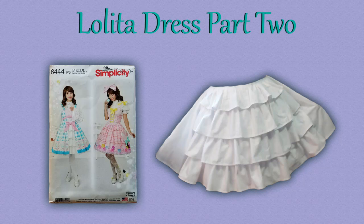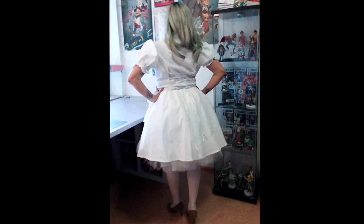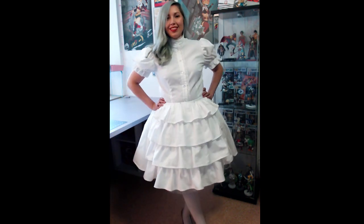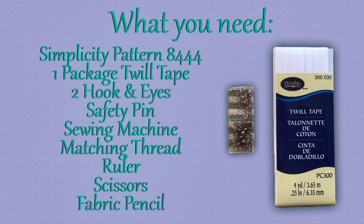Hello everyone and welcome back to my part two of the Simplicity pattern 8444 for the underskirt. This will be the last piece that is part of this pattern, but just like the blouse, you can really use this for any dress that you make that you want to have an underskirt for. This is simple enough to where it's easy to change colors and patterns to fit your personal project. I'm just going to go with a basic white to match the blouse, but maybe in the future I will use this underskirt again and change up the look for a different project.